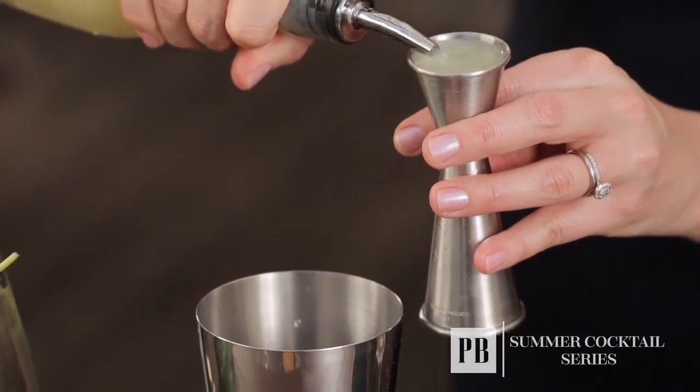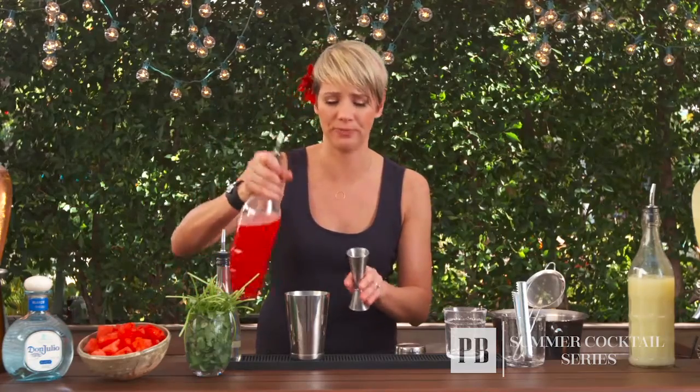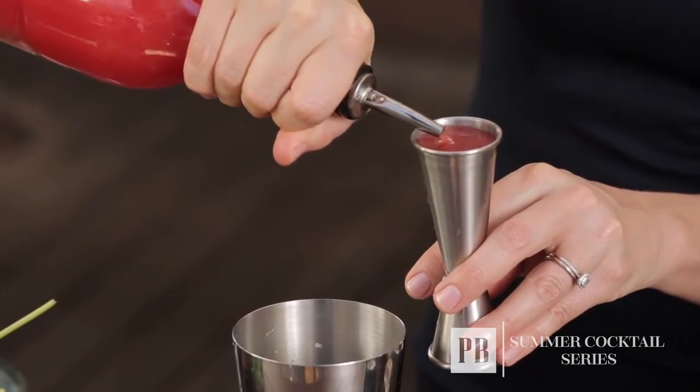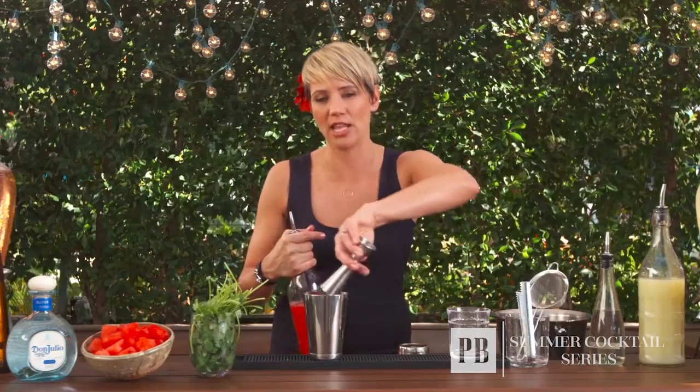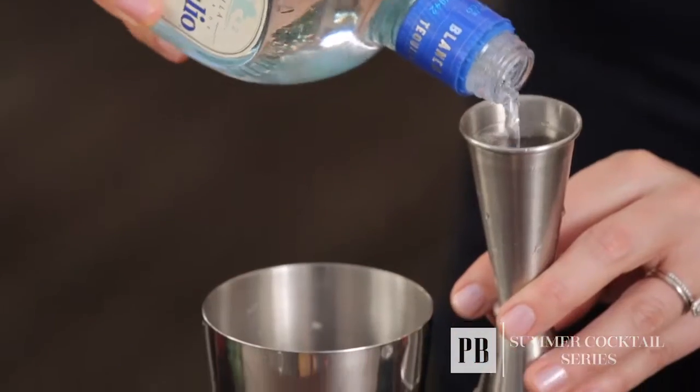We're going to add our lime juice. Next, I'm going to add two ounces of fresh pressed watermelon. If we use whole watermelon, we cut off the rind, put it into a blender, juice it, and then double strain it to get out any pulp. That way you're really getting all the fresh flavors of the watermelon itself. And the last ingredient is the Don Julio tequila.